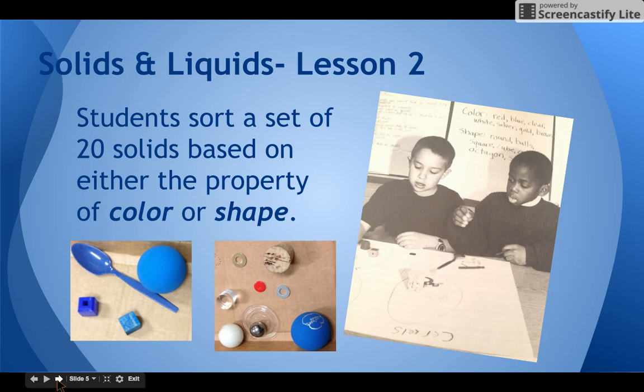Lesson two asks students to sort solids based on either their color or their shape. So one group of students working on color might have a red group, a blue group, and a clear group — sometimes they group clear and white together. Other groups work on shape: is it round, is it square? After they've done one type of sorting, you have them reverse and do the other. By the end of the lesson all students should have sorted the solids once based on color and once based on shape.